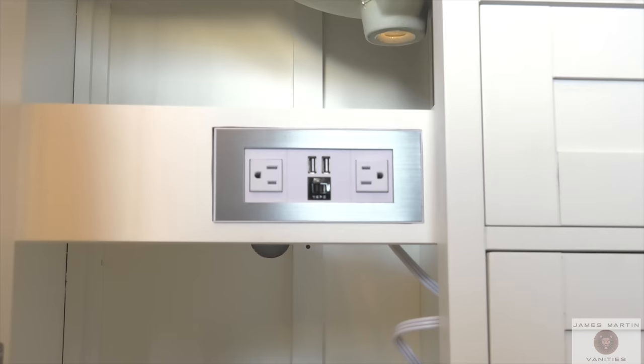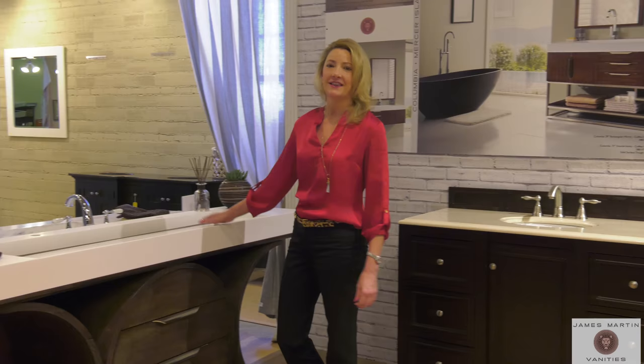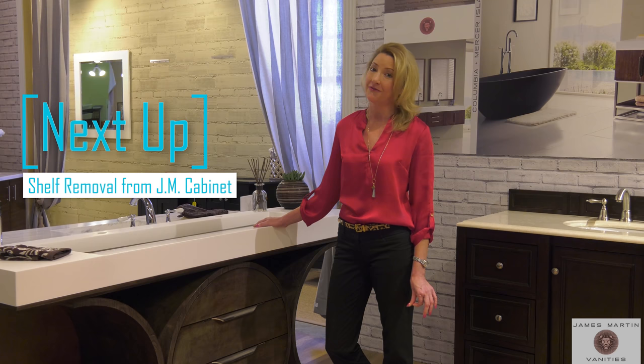As you can see, our vanities are constructed with the highest quality and are designed to last through the generations. Thanks for watching and tune in to my next video on how to remove a shelf from your James Martin cabinet.